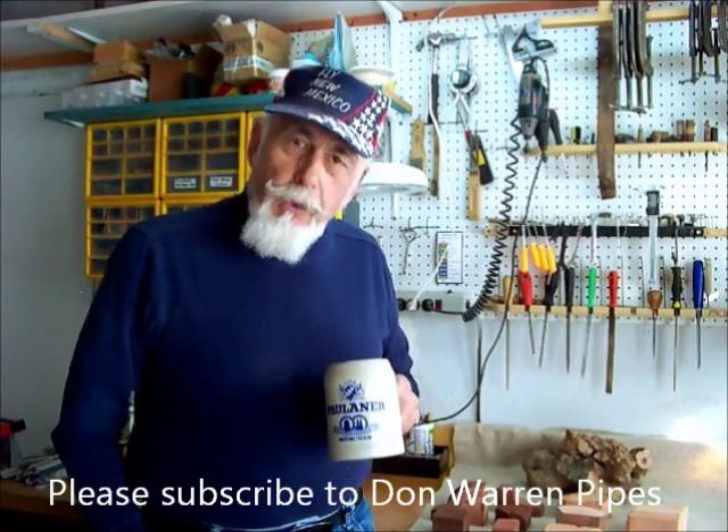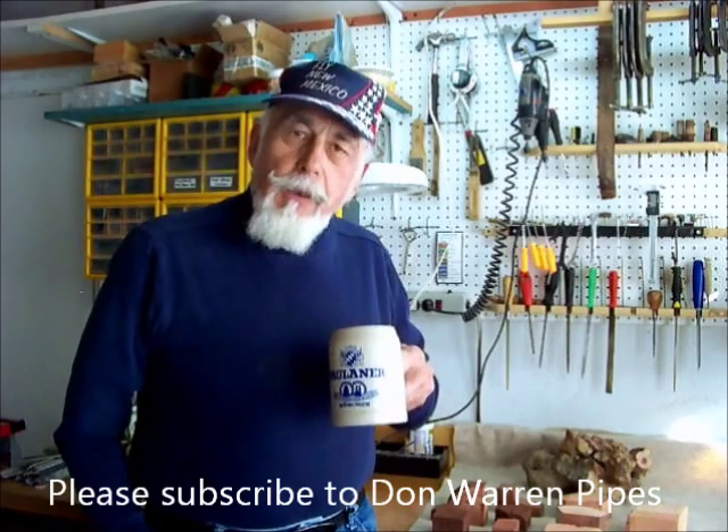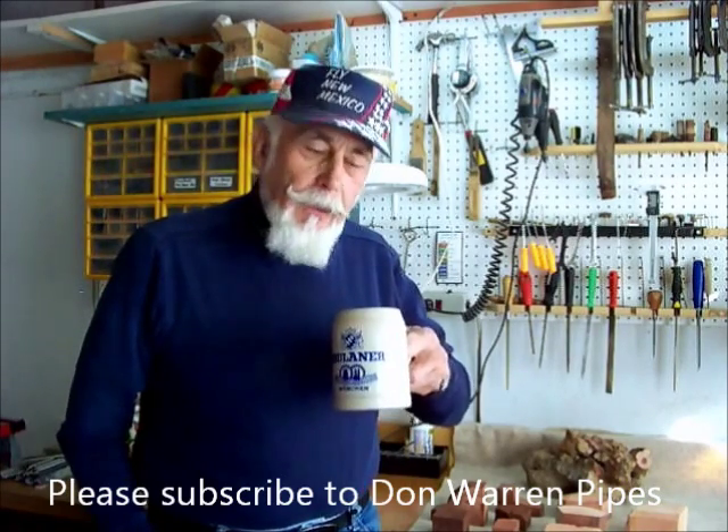So I hope that has answered some of your questions about what briar is, where it comes from, how it's grown, and some of the variations in blocks used to make pipes and the qualities imparted to the pipe by the various briars from different regions. Thank you very much for listening. I hope you enjoyed this video, and if you did, please subscribe to my channel. Thank you very much.